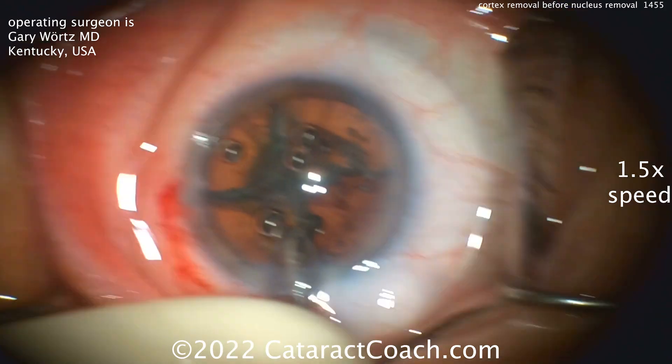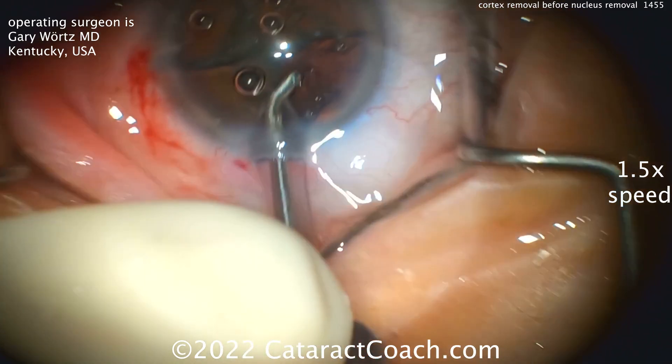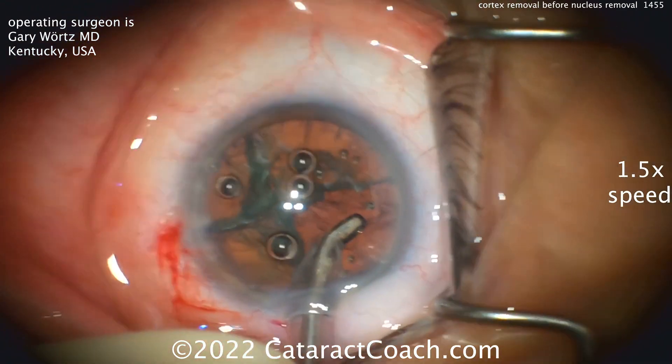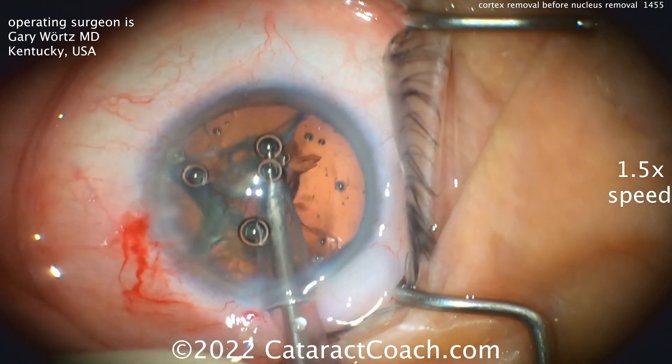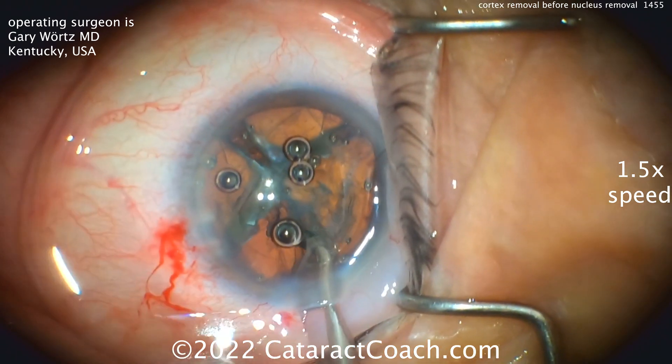I've never done this in more than 20, 25 years of cataract surgery. Never done this before. But this patient is all over the place — look at that movement. And then he's able to get this cortex out, leaving the three nuclear quadrants in the bag so far.